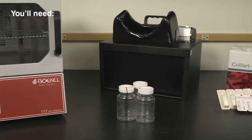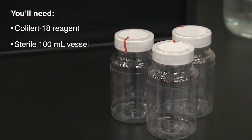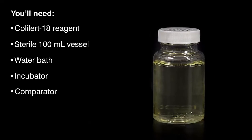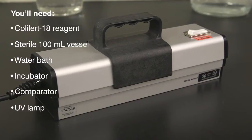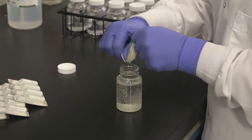You will need the ColAlert 18 reagent, a sterile, transparent, non-fluorescing 100 ml vessel, a water bath, a temperature-controlled incubator, the Coliform E. coli comparator, and a 6-watt, 365-nanometer UV lamp.